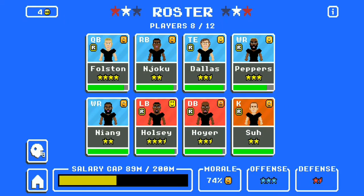Ladies and gentlemen, welcome to another exciting season of Retro Bowl Mania. We're over at an American Athletic Conference, the Cincinnati Bearcats. And we're starting off with our roster as such.